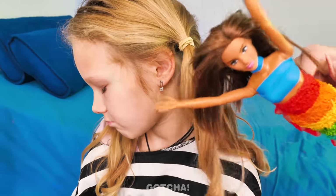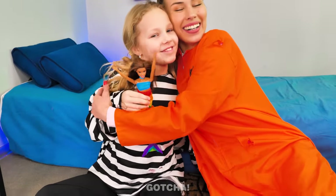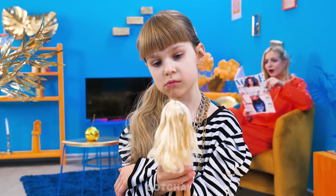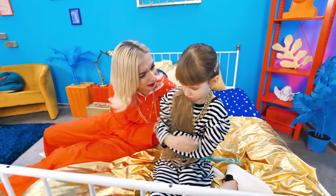Look who's here! Wow! You turned her into a mermaid! Thanks, Mom! I love it! I'm so bored with dolls! You're bored of all your dolls already? What do you want?